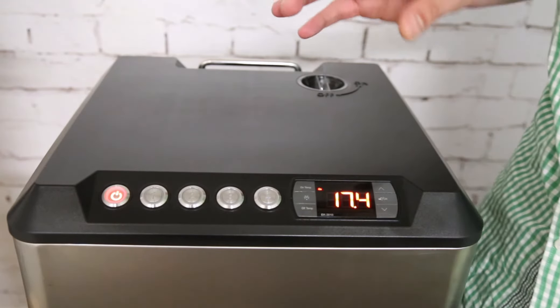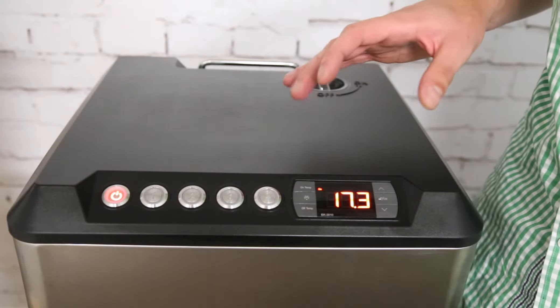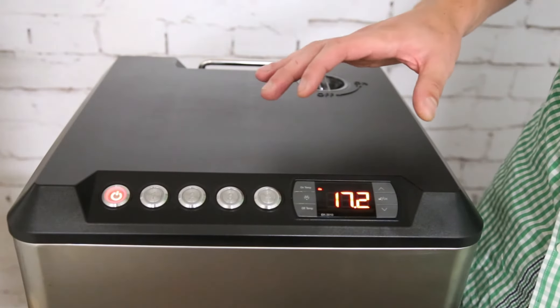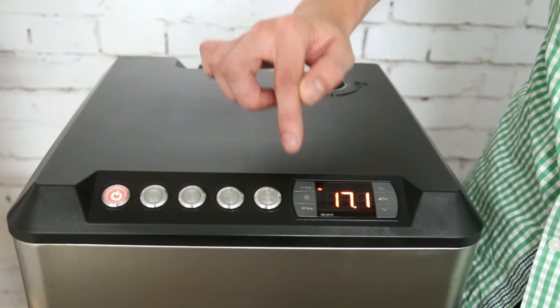By default the chiller is set to cool to minus 5 degrees. The way to adjust that is you've got an on temp and an off temp.